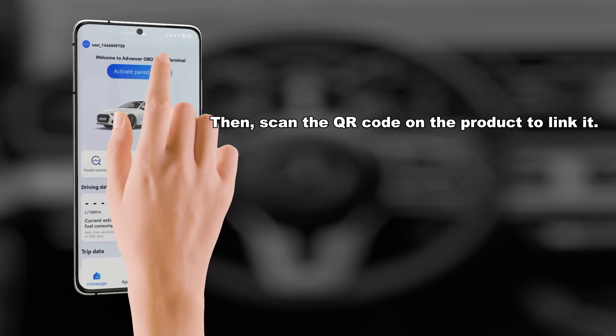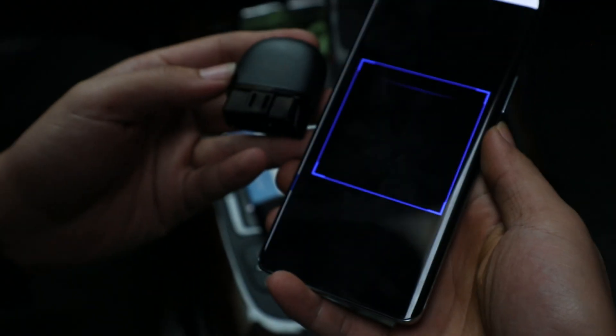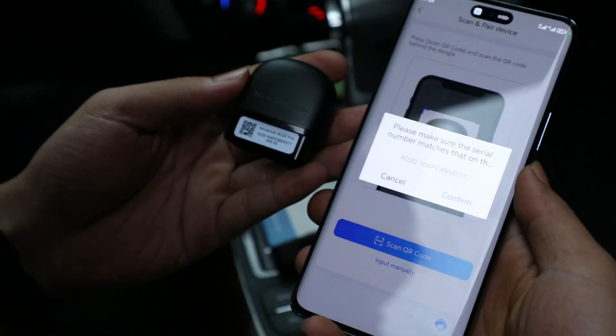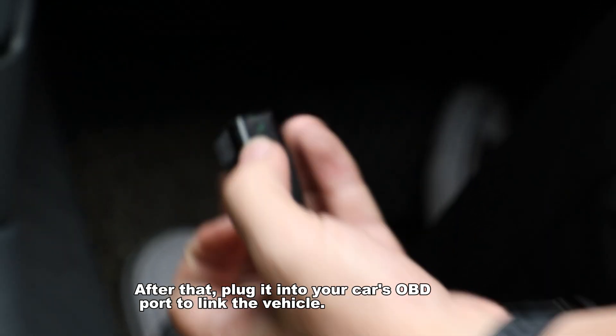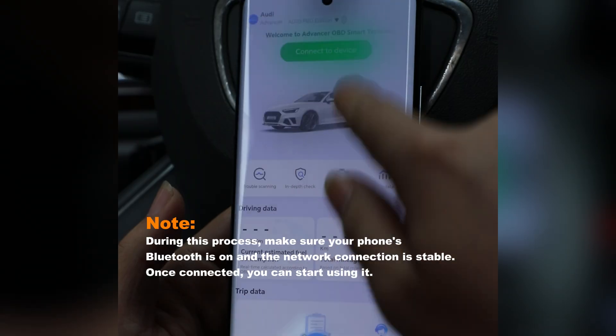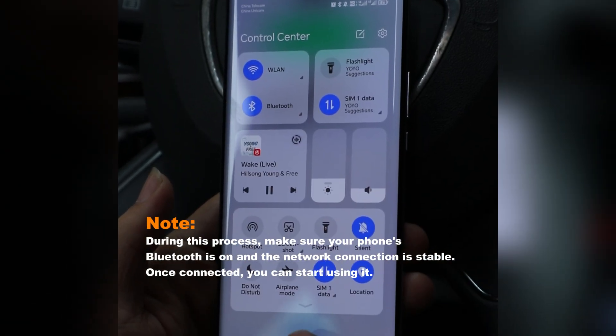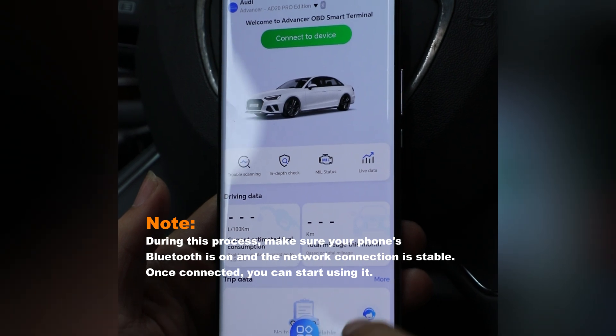Then, scan the QR code on the product to link it. After that, plug it into your car's OBD port to link the vehicle. Note: during this process, make sure your phone's Bluetooth is on and the network connection is stable.